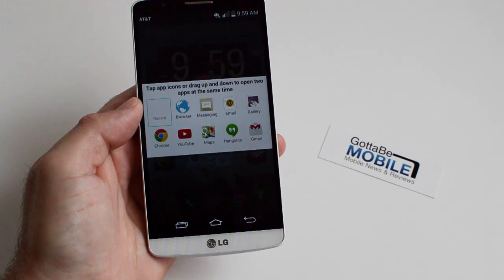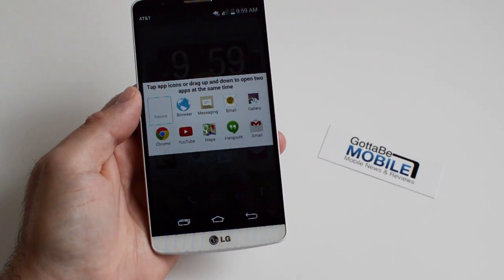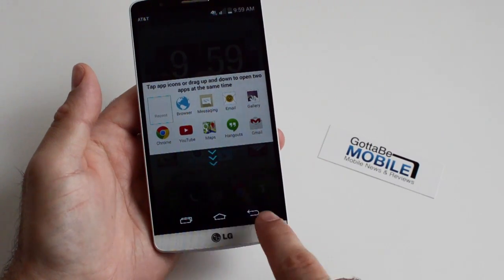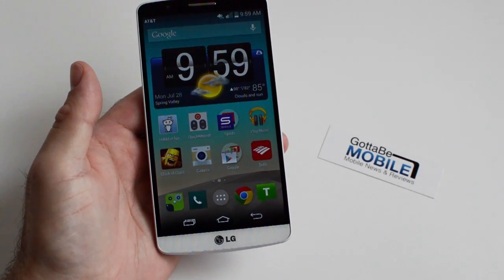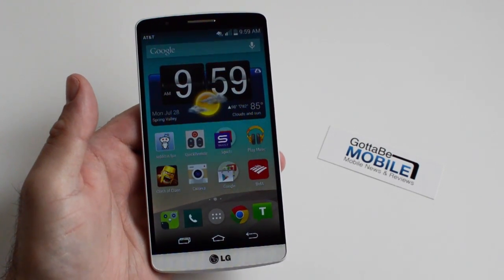Hey, what's up guys, Cory here with Gotta Be Mobile. Today we're doing a quick how-to video on using dual window mode on the LG G3. This is very similar to what we've seen from Samsung with multi-window — it enables you to use two apps on the phone on the screen at the same time simultaneously.